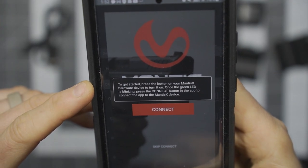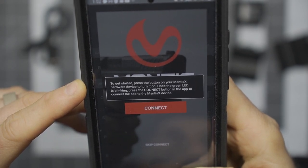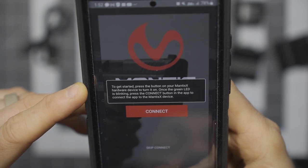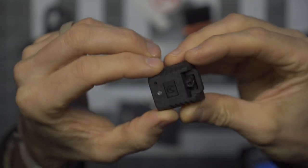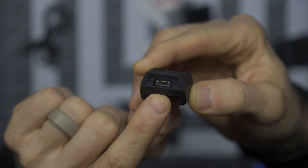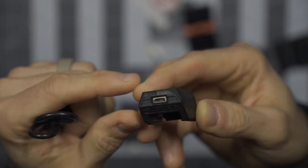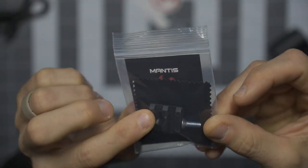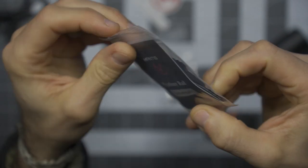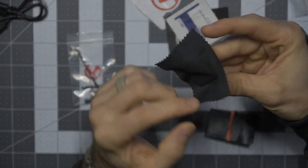Immediately as I create my account, it has a getting started piece that's very straightforward. It says to press the button on the Mantis X hardware device to turn it on. Once the green LED is blinking, press the connect button in the app. I'm going to put this on the charger first. The device is USB rechargeable — it's a micro USB — and it does come with the micro USB cable. I'll get this charging just to make sure it has some fresh juice.